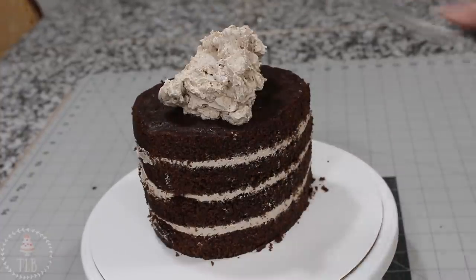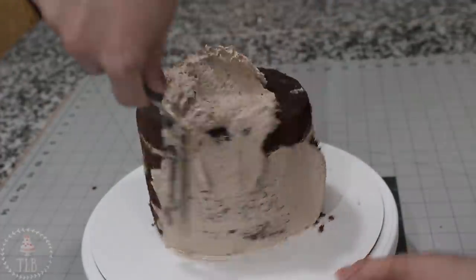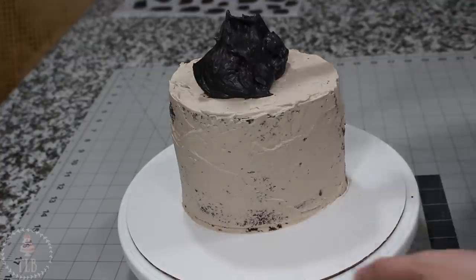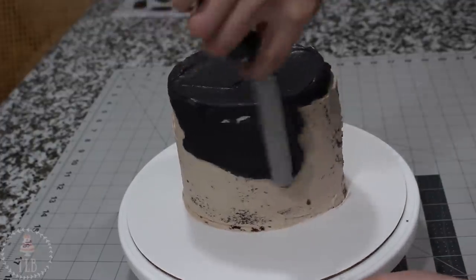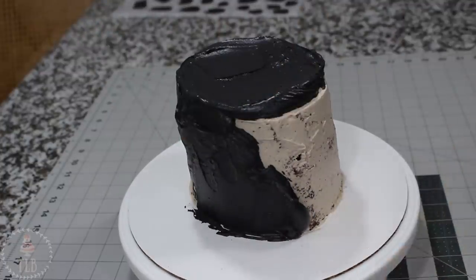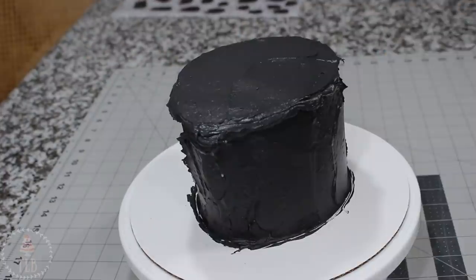When I had the shape I wanted, I'm adding a thin layer of that buttercream all around the outside just to lock in any crumbs so they don't end up in my final ice. I put that in the fridge for about 25 minutes to chill, and then when I could touch my finger to the buttercream and none of it came off, I pulled it out and applied a thick layer of black buttercream all around the outside of my cake and went in with my bench scraper to help smooth out the sides.